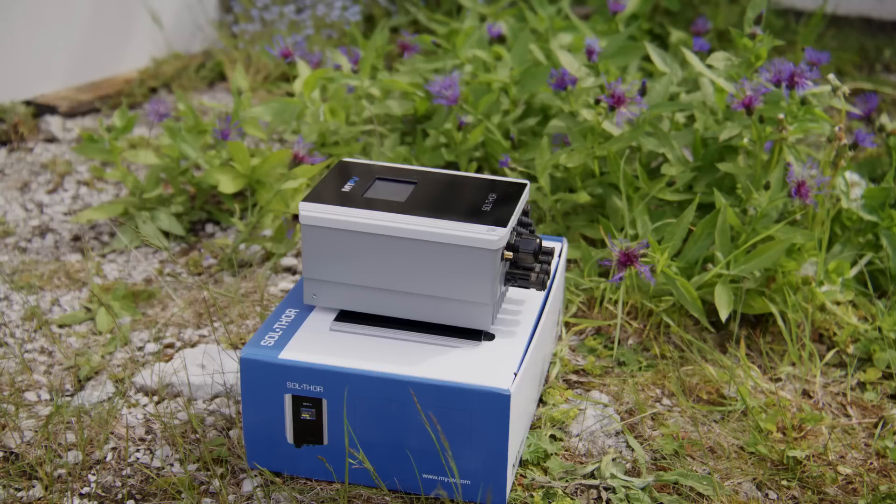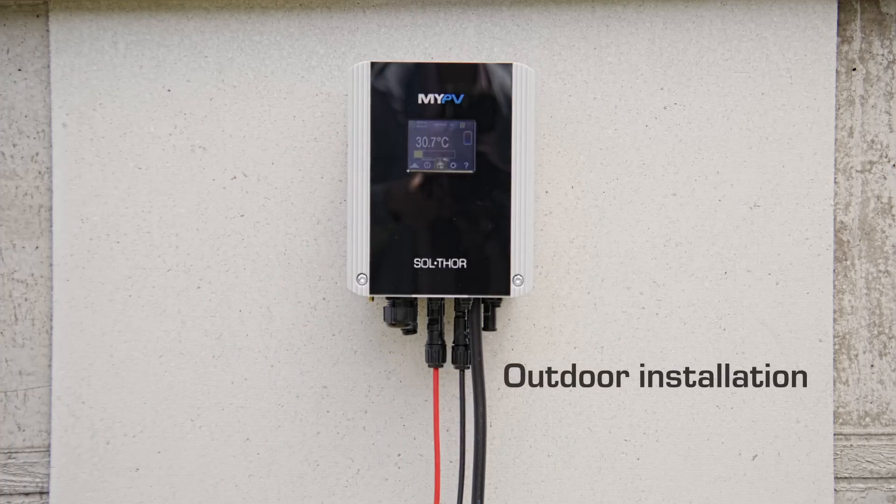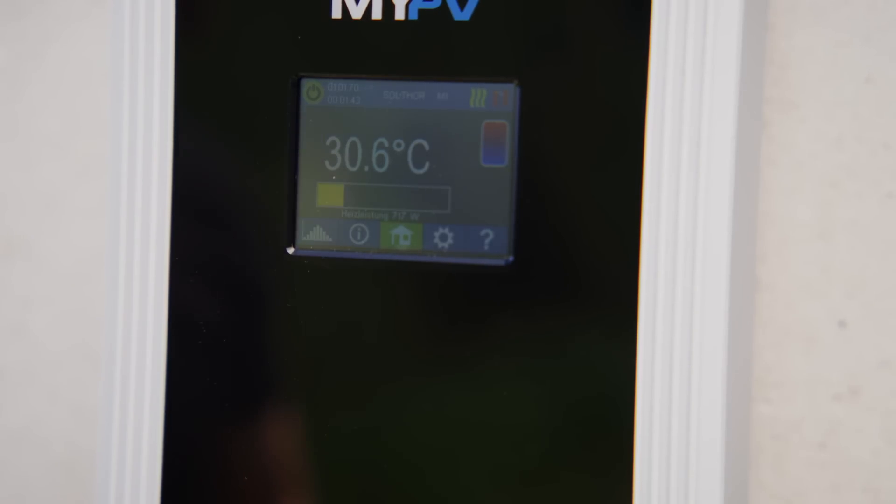The waterproof construction of the SolThor withstands any weather conditions, making outdoor installation possible. Even the display is designed for outdoor use.